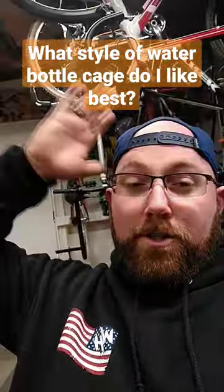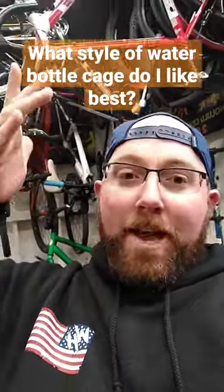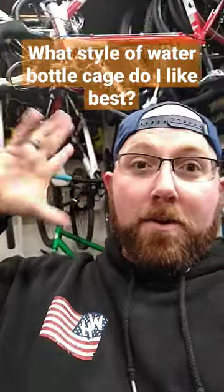The Trek 3700 or the Superfly actually has the King Cage, the stainless steel cages. I really like those. They're just basic and they don't scratch up your water bottles, don't color your water bottles, and they work really good. They're nice.